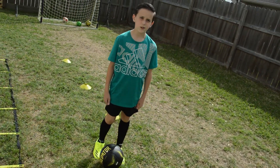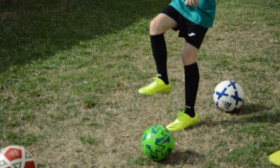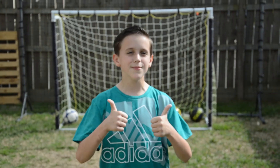These shoes are super comfortable. Adidas Ghosted 0.4 — two thumbs up.